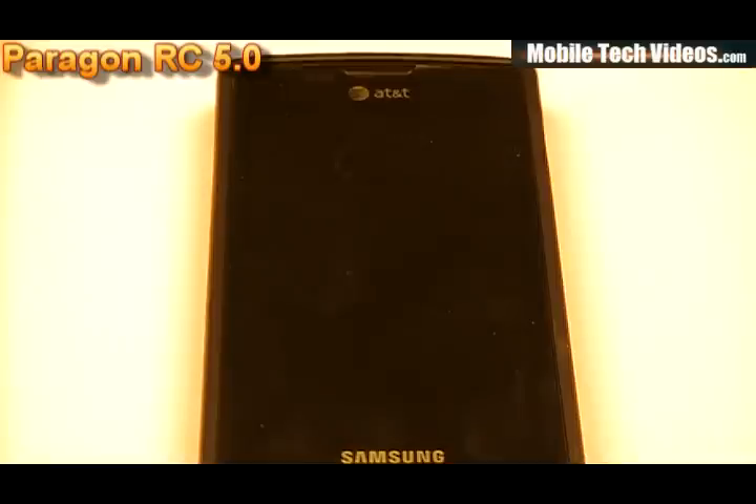That is Paragon RC 5.0. You can download it via the link in the description below. Be sure to donate to the ROM developer — they spend a lot of time making these ROMs just for you, and their donations are what keep them developing and keep development free for the rest of us. If you appreciate my reviews, I also appreciate donations — it helps pay my web hosting.